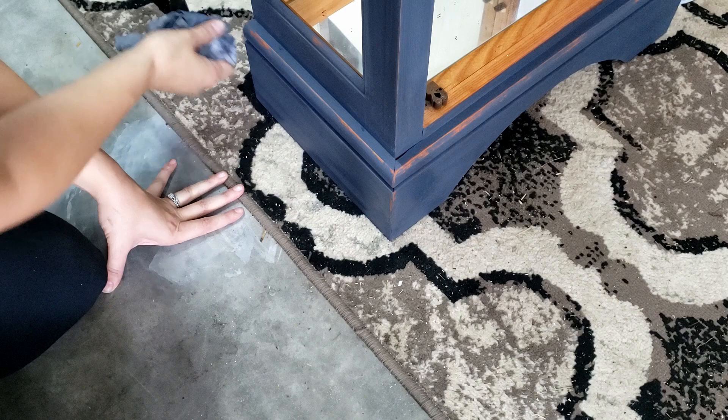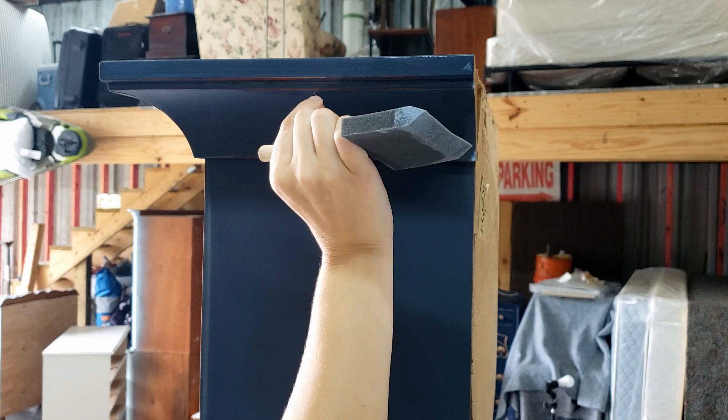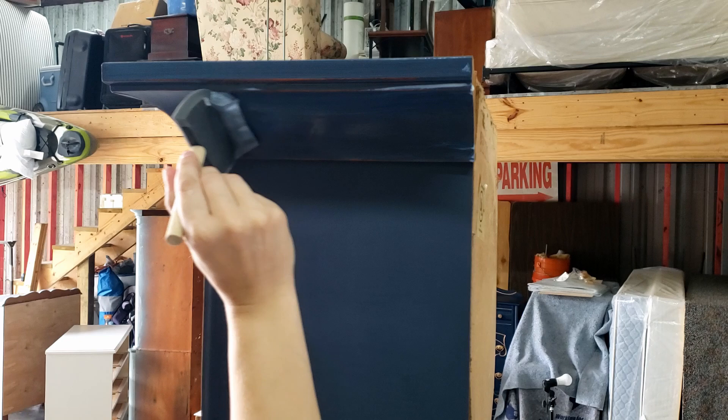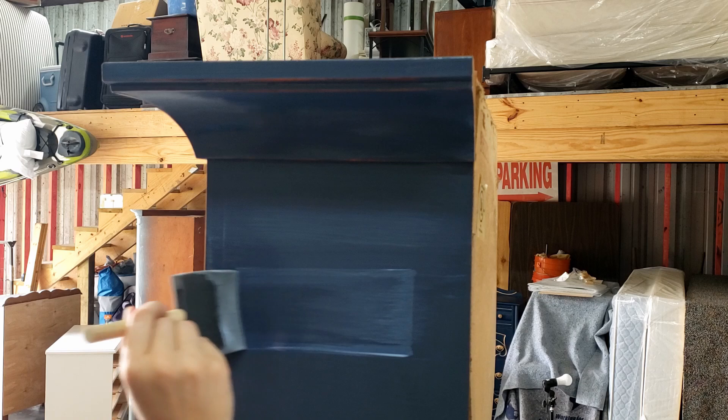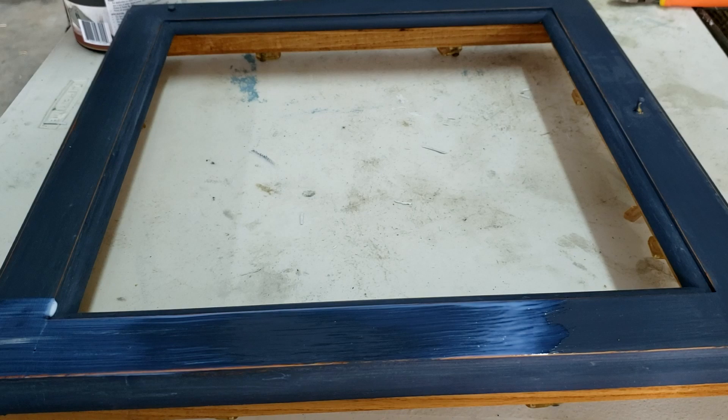Next up is our top coat. On a dark color like this, it's easy to overwork your poly because you can see it so much more. Just wipe it on and move on. Obviously don't leave drips or puddles, but just let it do its thing.